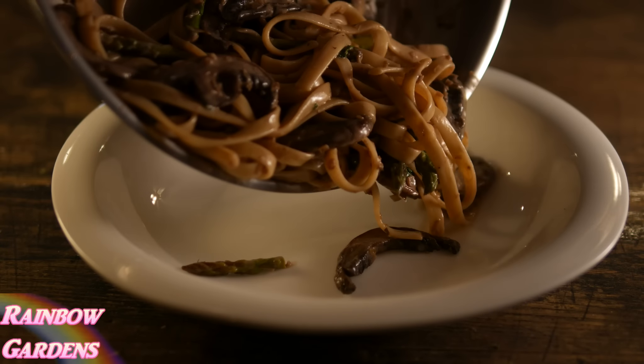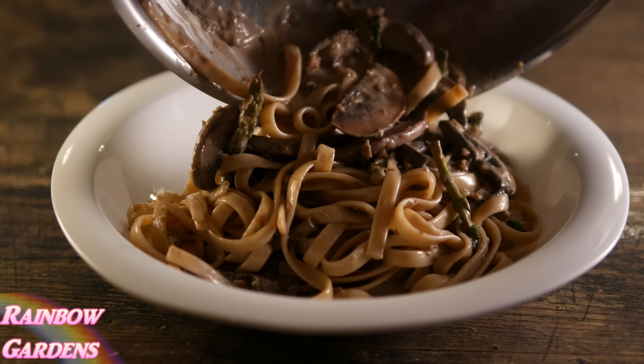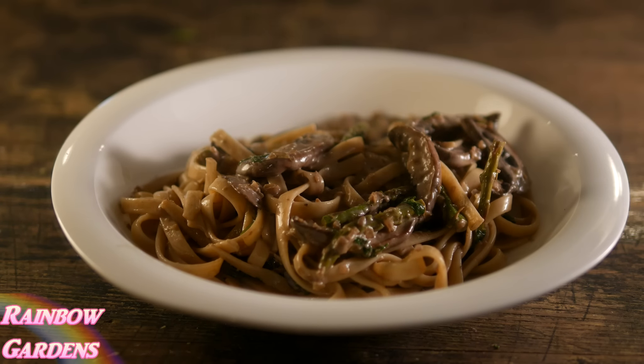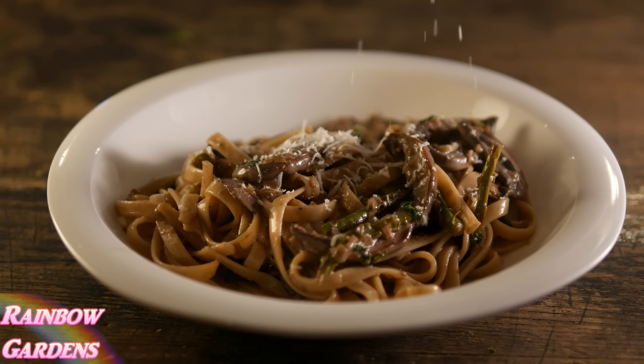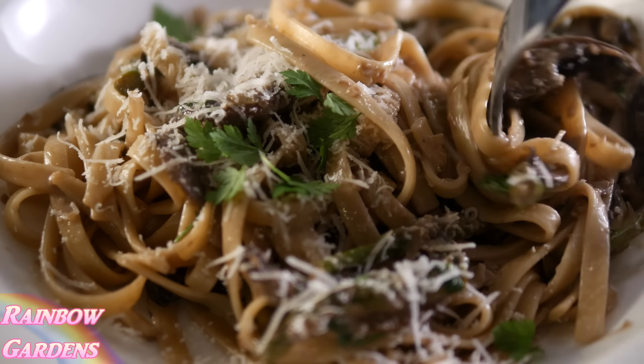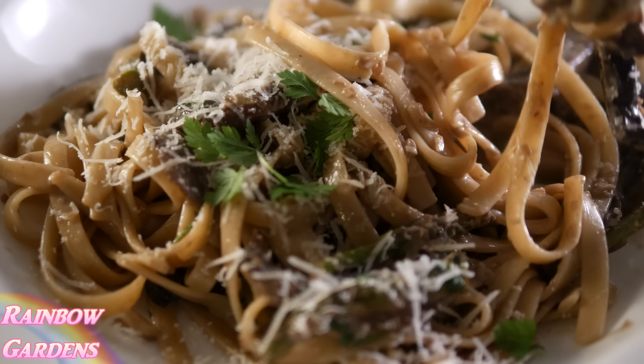This is a dish I used to eat a lot at a restaurant I would frequent all the time, and I haven't had it in years, so I thought I'd make it. Here it is — I'm just topping it with a little bit of hard cheese and some more fresh chervil. And there you have it! I hope you can give it a try. Thanks so much for watching, y'all have a beautiful day.